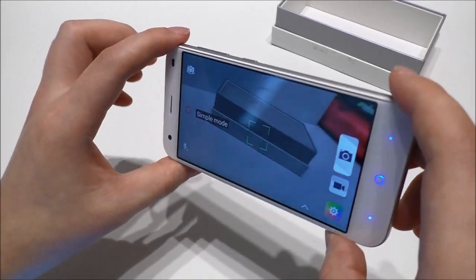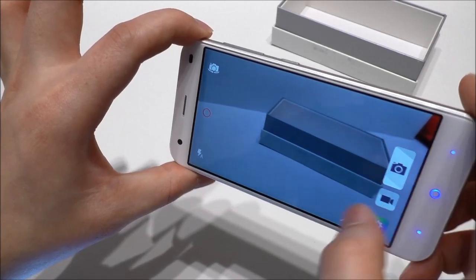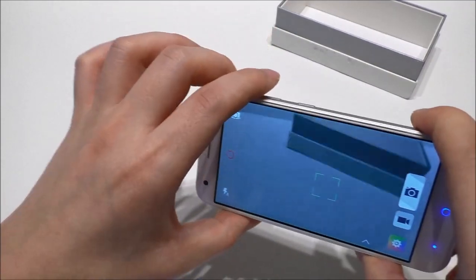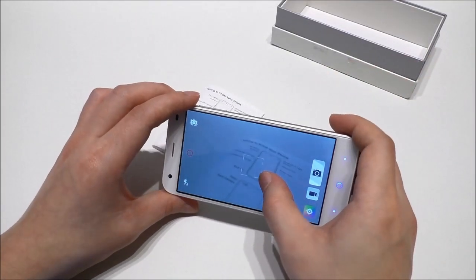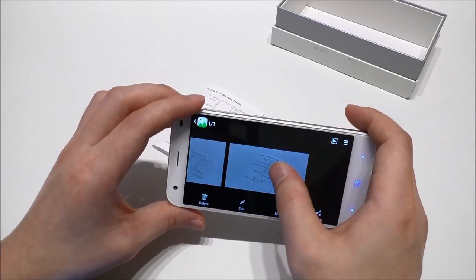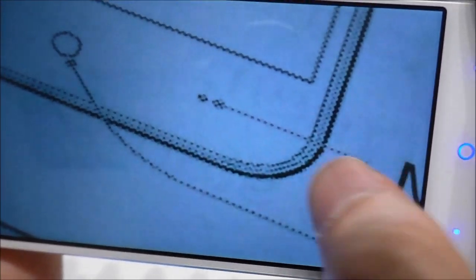The camera app seems to be pretty fast and gives a good picture. Remember, it's using a Sony sensor, so it should be a pretty good camera. Let's try some close-up text — and yeah, we can see really good quality, you can see even the smallest pixels clearly.